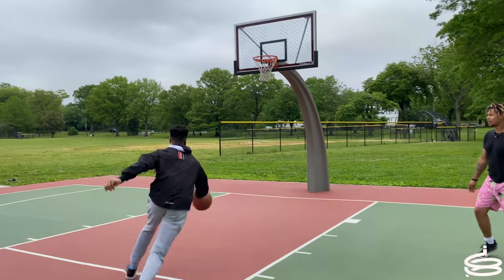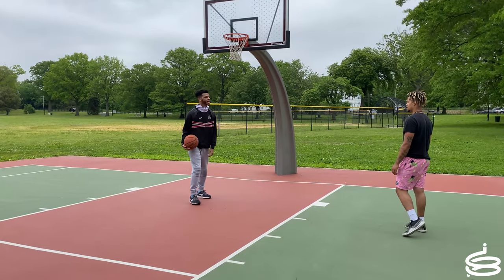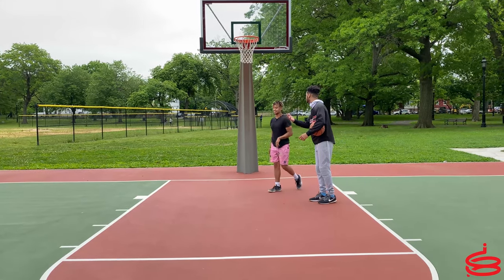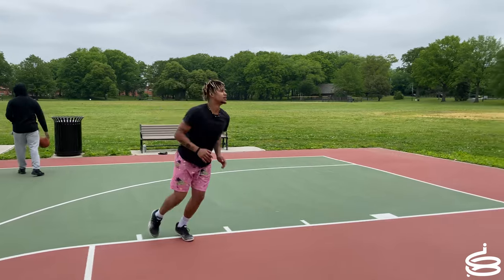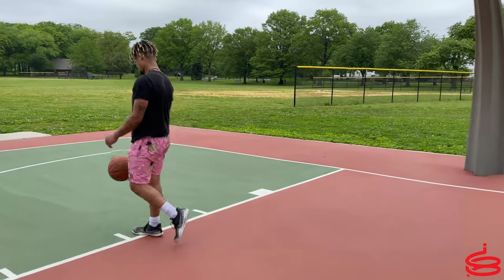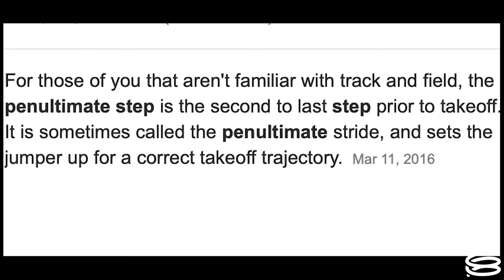The goal was to get him to become a consistent dunker. To become a consistent dunker you have to have a good base — that's true with anything in life. To build stability you have to have a good base. The first thing I had to do to critique his jump technique was to observe it, to look at his technique as-is before adding or taking anything away.